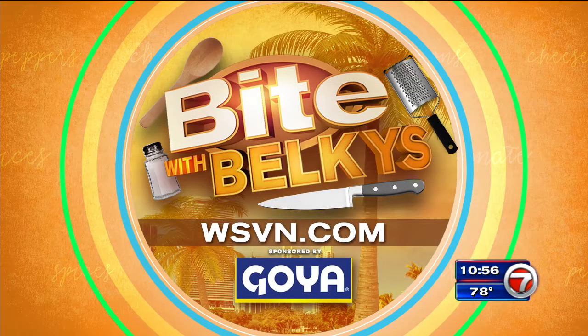For more information on this and other recipes, just head to WSVN.com, click on entertainment, and then click on bite — that's also where you can dig into Belkies' bite blog. Just got to convince the kids to go for cauliflower. You don't tell them what it is — just say here's what's for dinner. It's delicious.